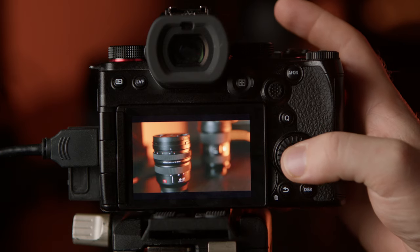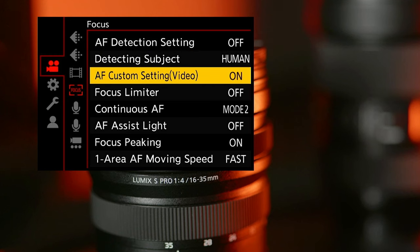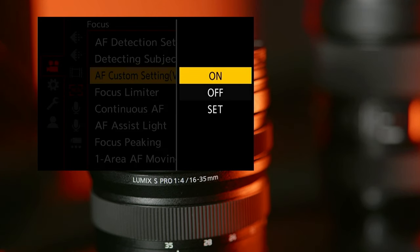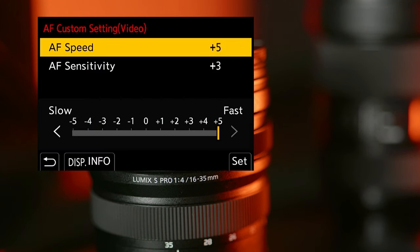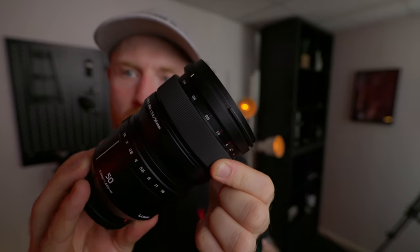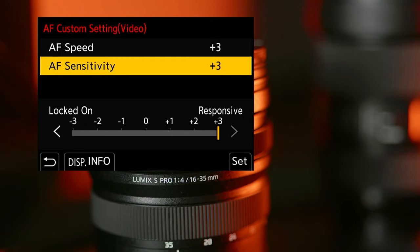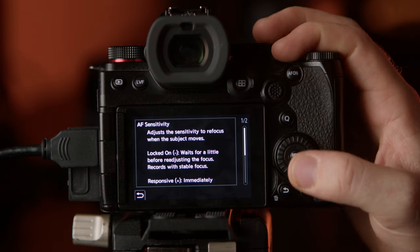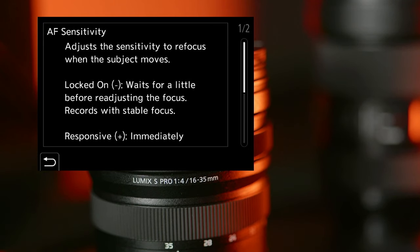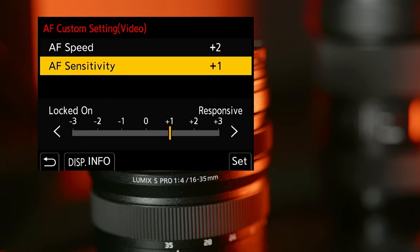There is one more setting that is important when it comes to autofocus in video, and that is under the camera tab, then under the focus box. Under here you want to go to AF custom setting video — make sure it's turned on and then press set. Under here you can see I have had both speeds turned up to max for this video. There is no right or wrong answer — the best way to think about AF speed is the speed at which your hand turns the focus ring on the lens. The higher the number, the faster the lens ring turns and the faster something travels from one focus point to another. Sensitivity, in manual terms, is the choice between responsive and locked on. I tend to stick around plus two on speed and plus one on sensitivity.